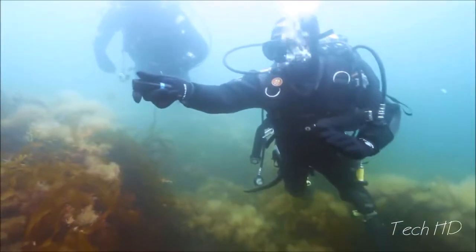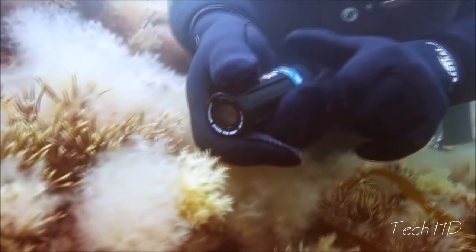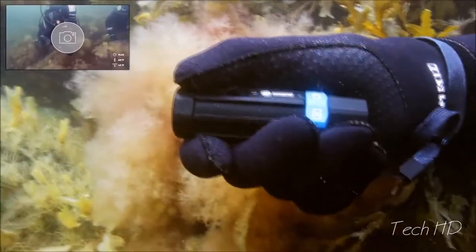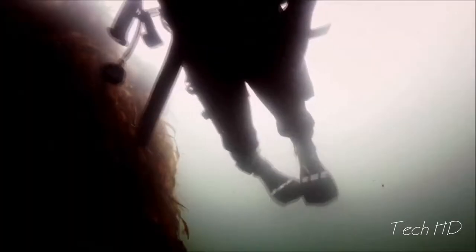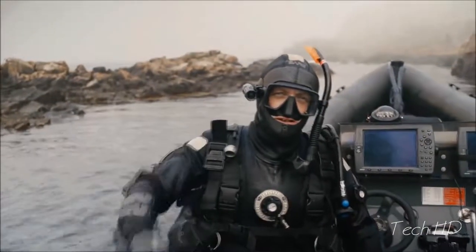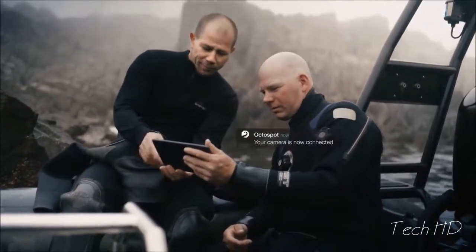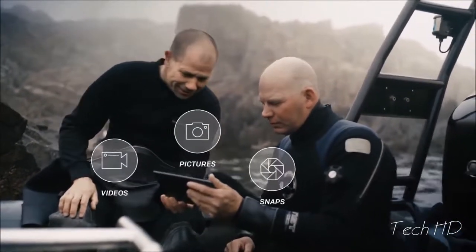To avoid endless gigabytes of data and make sharing easy, we invented SnapRecord. Press once to take a picture and hold to record. Connect to the OctoSpot by Wi-Fi or Bluetooth and immediately view your videos, pictures or snaps.